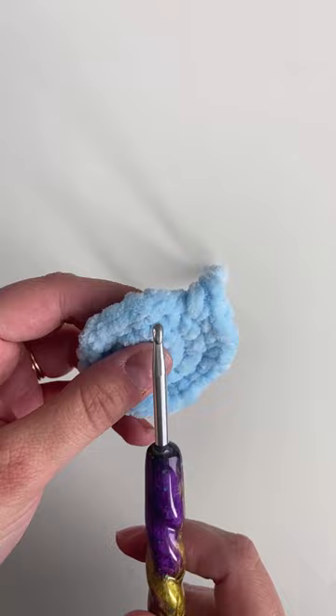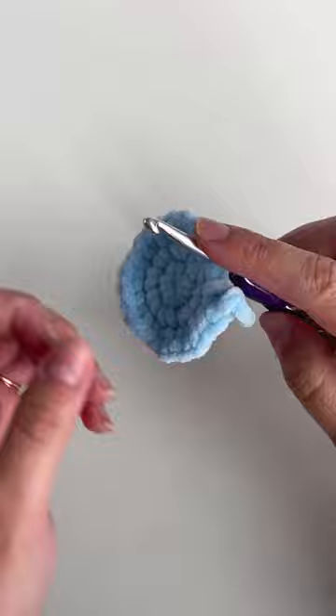Now you're gonna skip one stitch and go into the next stitch from the inside going out like this. Take the yarn tail and pull it out.